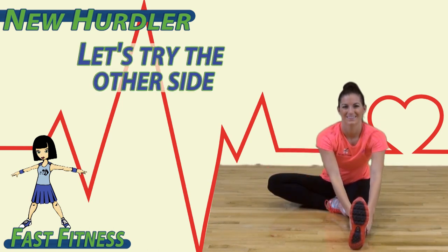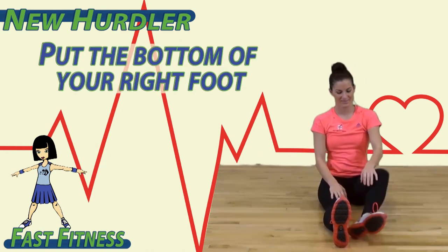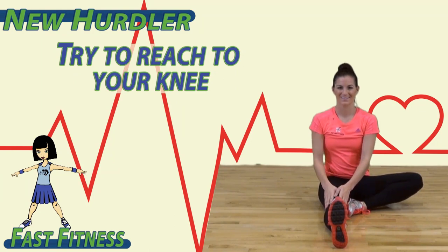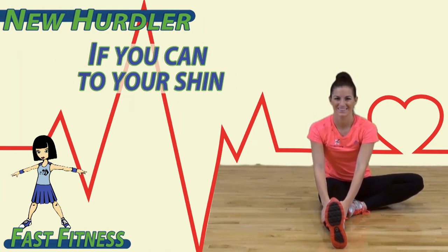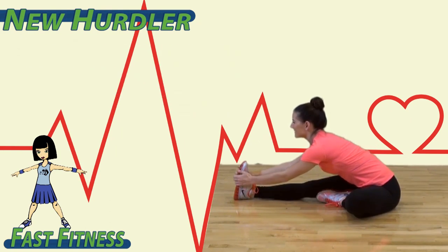And switch. Let's try the other side. Put the bottom of your right foot on the inside of your left leg. Try to reach to your knee, if you can to your shin, and if you can, all the way out to your foot. Remember to breathe.